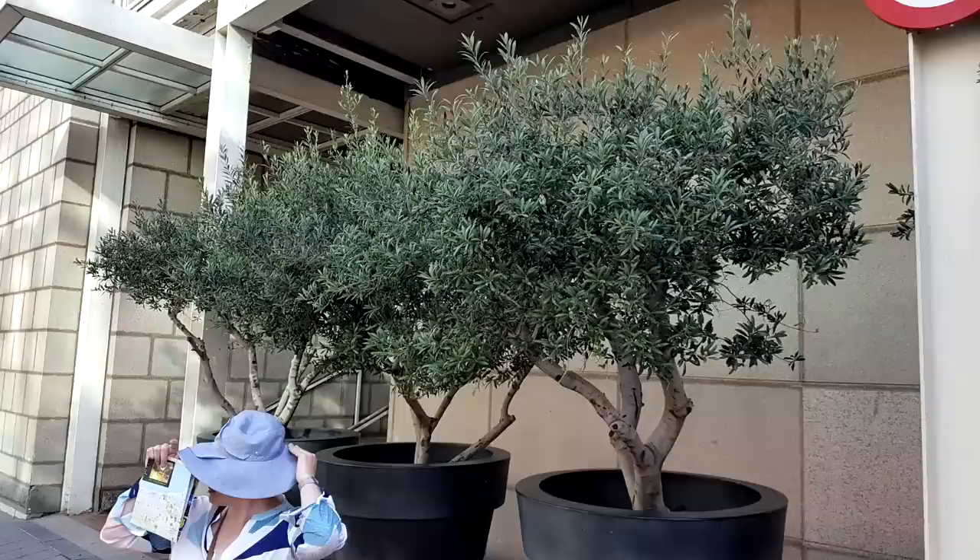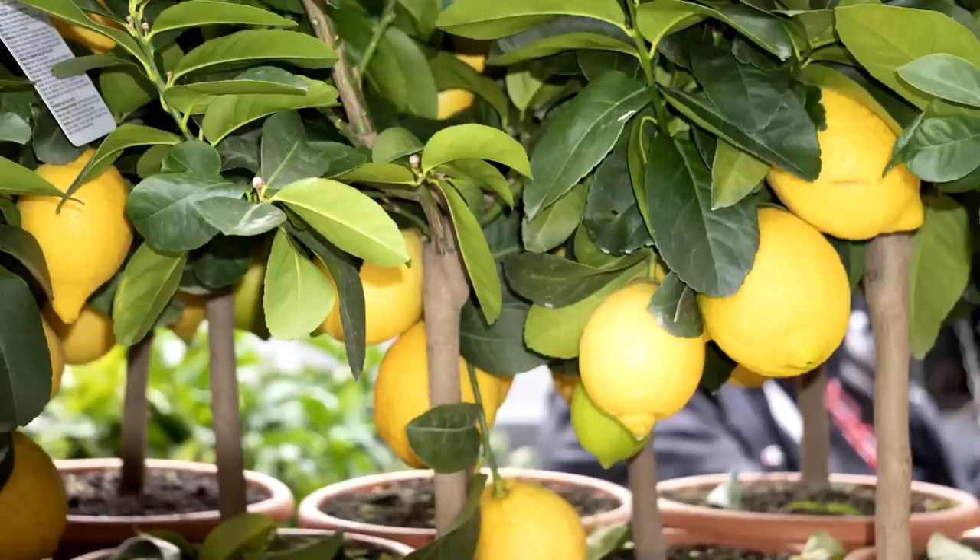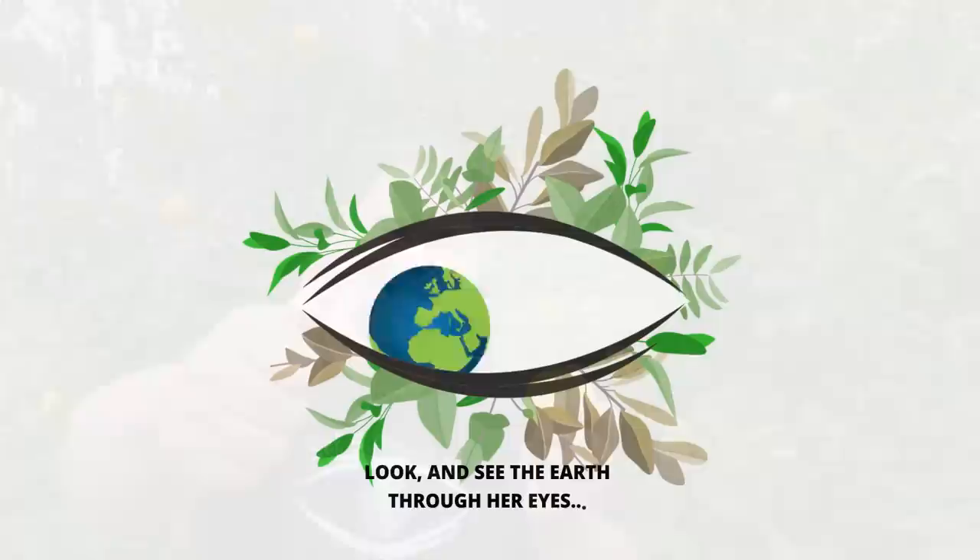G'day, I'm Mark from Self-Sufficient Me, and you can grow just about any fruit tree in a pot or a container. In this video, I'm going to see if I can squeeze out my top five reasons for why I think lemon trees are the best fruit tree to grow in a container. Let's get into it.